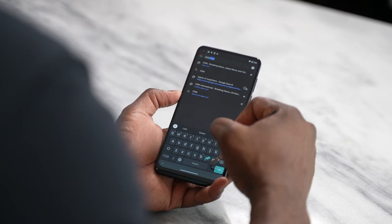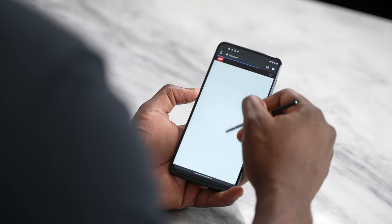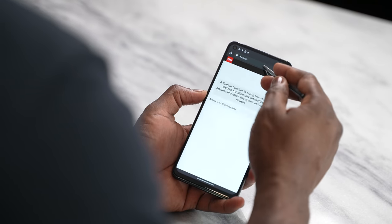Let me know what you think about the Moto G Stylus 5G. Do you like the stylus? Is it something you're looking for in a device priced like this? Do you think the performance would be good enough for what you want to do? Are you okay with the battery life? Whatever your thoughts are, leave them down below. Don't forget to like, share, and subscribe.